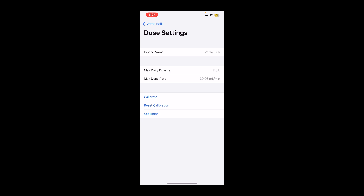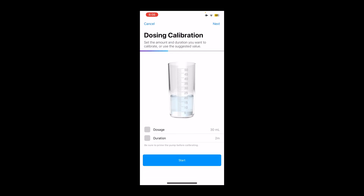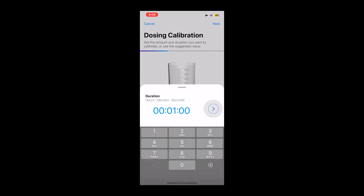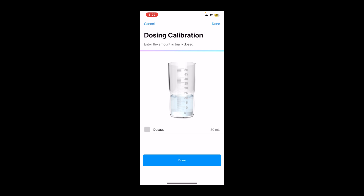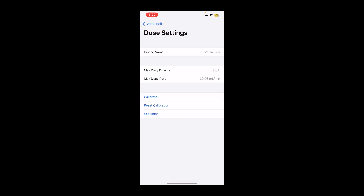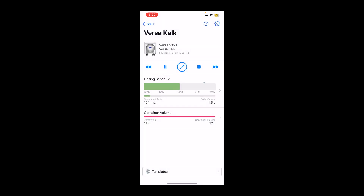If you want, you can run that one more time just to confirm that it actually is dispensing 30 in one minute. Click prime again and that should now give you an accurate 30 milliliters. We're going to check the vial one more time — it dispensed 29 and a half, pretty much 30. So I'm going to click done because that's how much it dispensed. And that is everything, guys — you're calibrated and you're ready to roll.